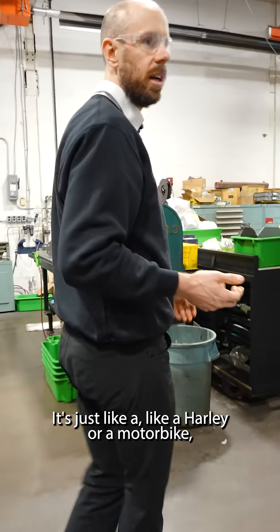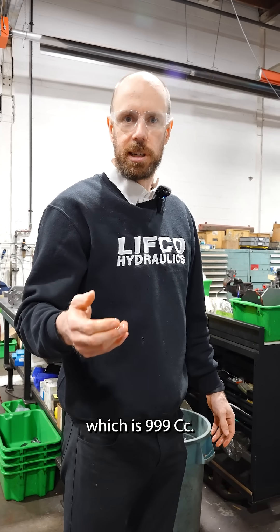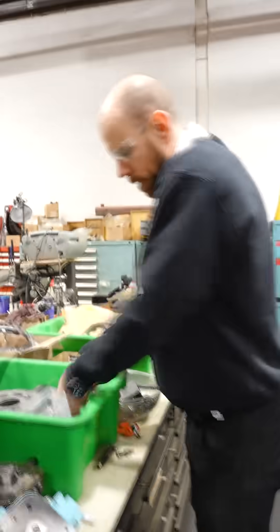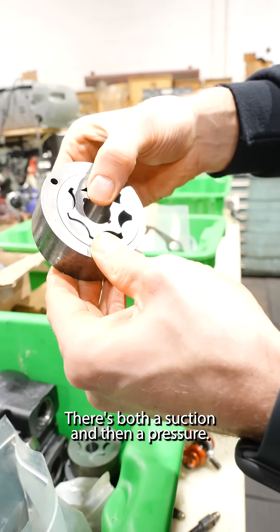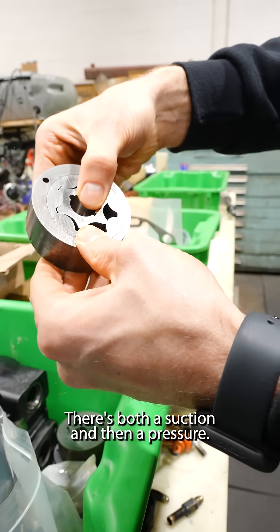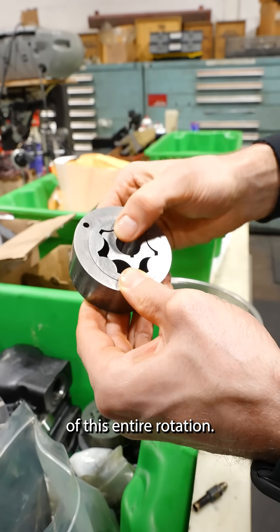It's just like a Harley or a motorbike. You have the Ducati 999, which is 999 cc's — that's the size of the engine. So here it would be the same thing: the displacement would be this volume of space, with both a suction and then a pressure side, and the sum of all that oil that gets moved in one rotation.